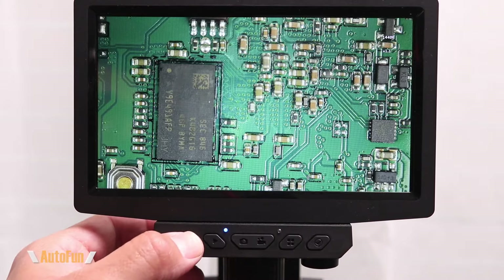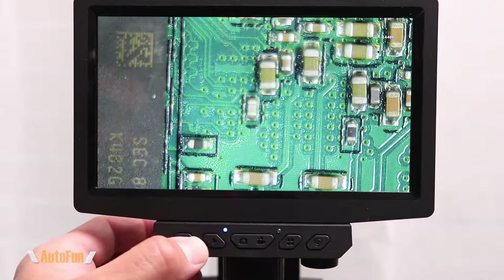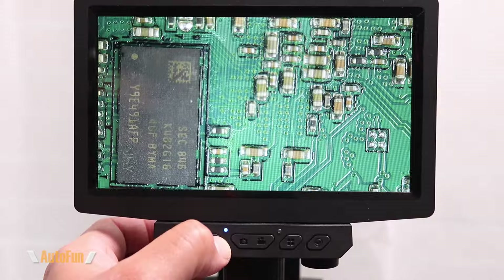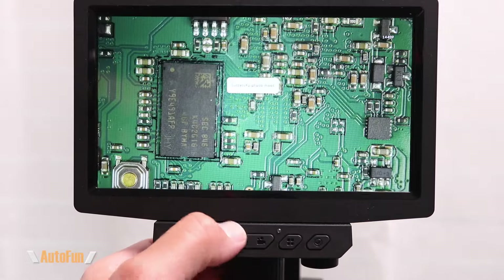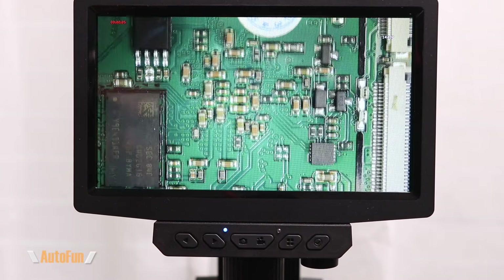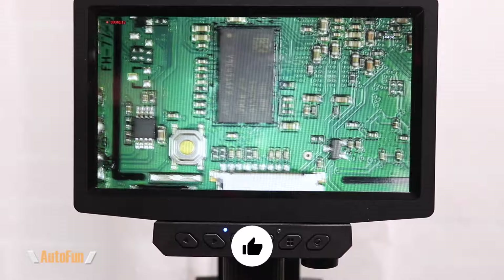Let me show you how this works. The first two buttons control the digital zoom — I can either tap or hold the button down to zoom in digitally, and the other allows me to back out. I can either tap for a small transition or hold it to zoom all the way out and see the full image. The next button that looks like a camera allows us to take a picture, and the next one with a movie camera icon begins recording video. It has a countdown timer so you can remove your hands from the piece before recording starts, which is the convenience of having a microscope with built-in recording capability.